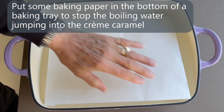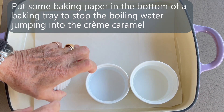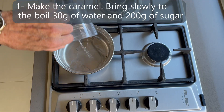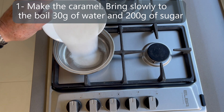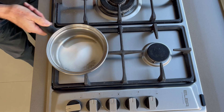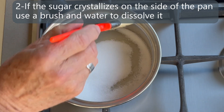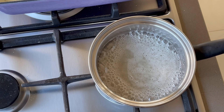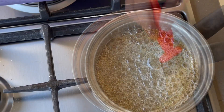Now you can put some baking paper in the bottom of your baking tray — that will help to stop the water jumping into your crème caramel. In a pan, mix the water and the sugar and bring it to the boil, cooking until you obtain your caramel texture. If the sugar starts to crystallize, use a cooking brush and water to dissolve the sugar on the side of the pan.